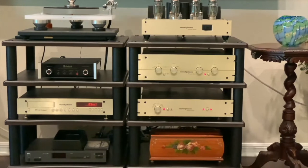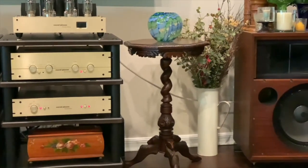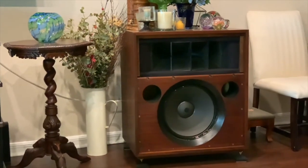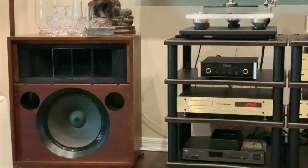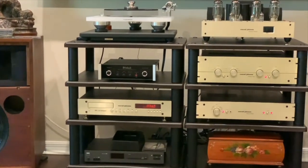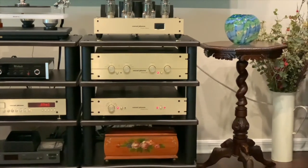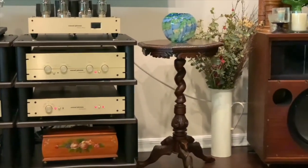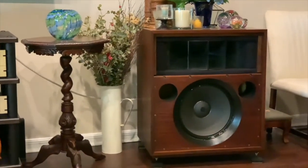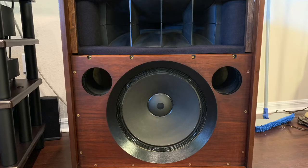They have very tight, very good imaging. If you get about 17 feet away from them, they completely disappear — everything becomes so coherent that you don't even perceive individual speakers at all. In other words, you don't have a left and right speaker; it homogenizes into one huge soundstage. Tightening up the bass and tightening up the horn gives you one big, deep soundstage.